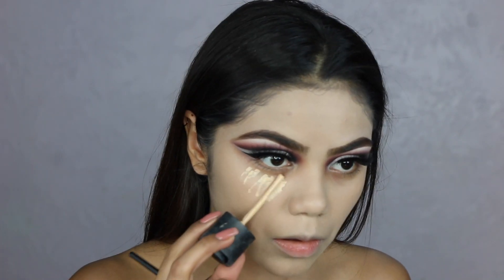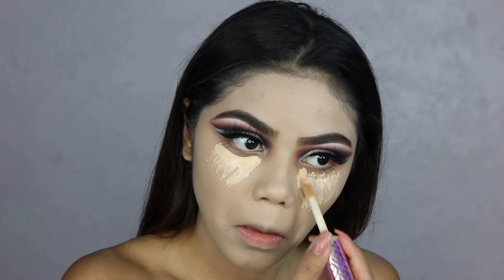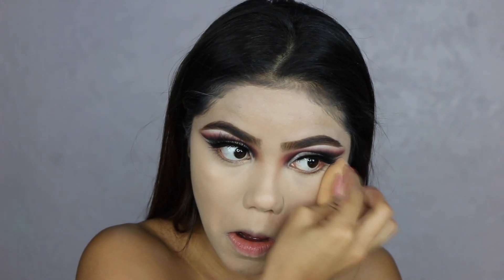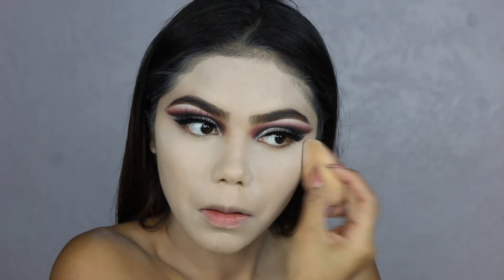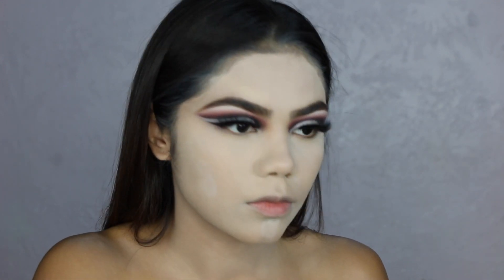Here I was applying the same MAC foundation that I used on my face as my concealer, but then the Tarte Shape Tape that I have is the same color, so I just went and applied the concealer on top of the MAC foundation and it covered pretty well. Now I'm blending both sides of the concealer. Once I have that blended, I'm going to take the RCMA No Color Powder, which is a straight-up white translucent powder, and apply this on my whole entire face so it can be matte and flawless and last all night.